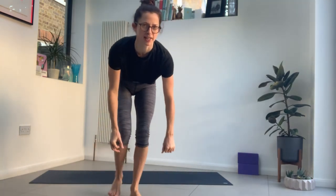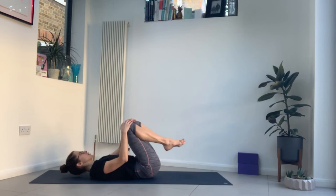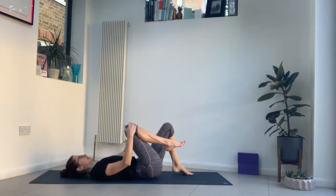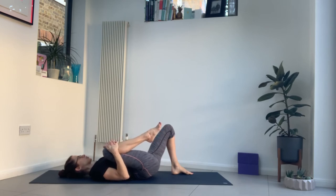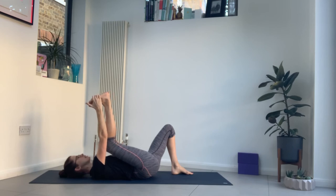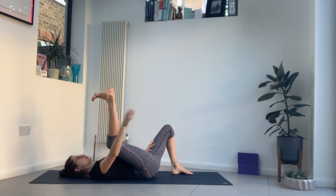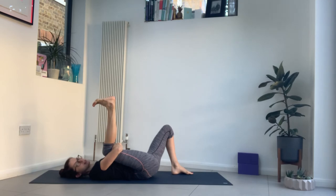Slowly come to lie down onto your back. We're going to finish with half happy baby — place your left foot down, bring your right knee towards the right shoulder. Flex your right foot and grab the foot with your right hand, then bring the sole of the foot to face the ceiling. Bring that knee towards your right armpit as your foot presses upwards. If needed, you can wrap your arm behind your right thigh or behind your knee if it's not accessible to reach the foot this morning.